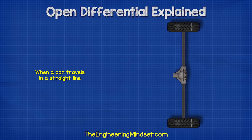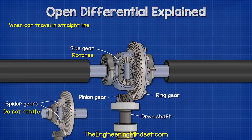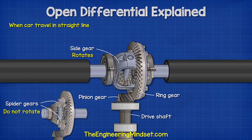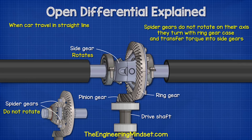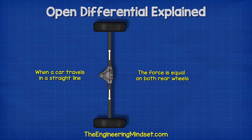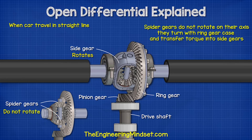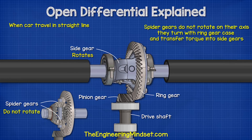If the car is traveling in a straight line, the force is equal on both rear wheels, so the spider gears will not spin on their axis as they rotate with the casing. They transfer the torque into the side gears, causing them to rotate, which rotates the axles and tires propelling the car forwards. The side gears and spider gears will rotate at the same speed and direction as the ring gear.